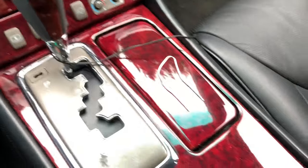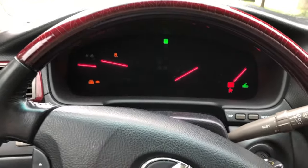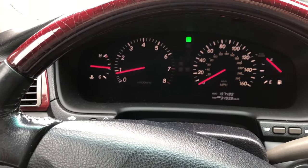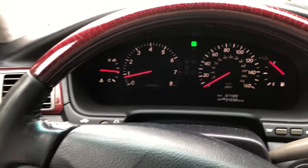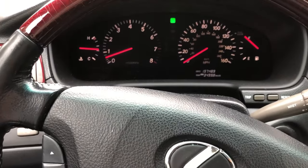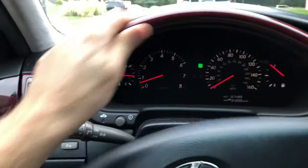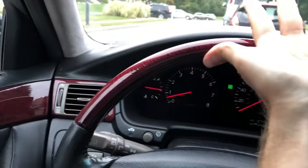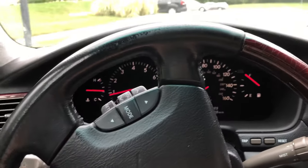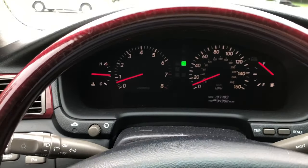I pulled the wires out. Now we're going to turn the car back on and pretty much go for a drive around the block. Let's see what happens. So far so good.